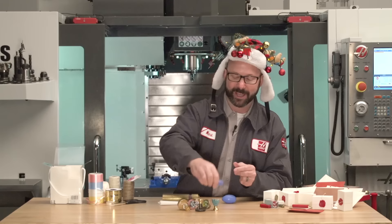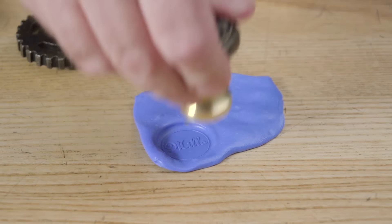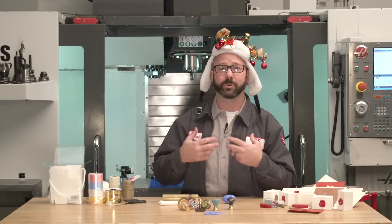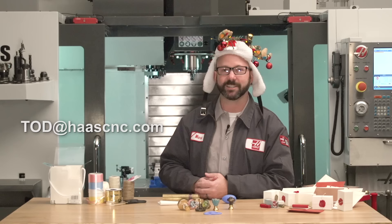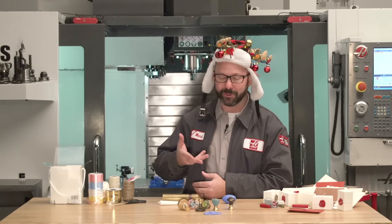I'm gonna go ahead and put my Silly Putty down here again so I can show off some of this beautiful craftsmanship. I'd like to see what you guys do, so go ahead and send us a picture of anything that you've made as a Christmas present or holiday gift. You can send those emails to TOD — tip of the day — TOD at HaasCNC.com. Also be sure if you're watching this on YouTube to comment in the comment section and let other people know what kind of gifts you've been able to make in your own machine shop. Thanks for letting me show you this great project and for watching this Haas tip of the day.